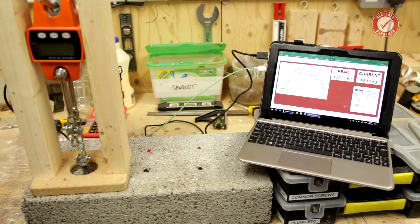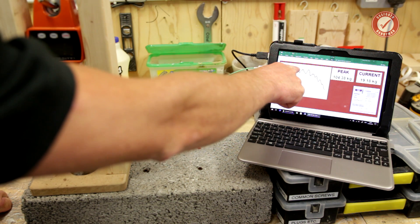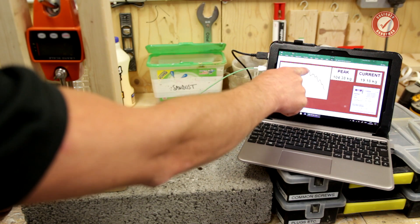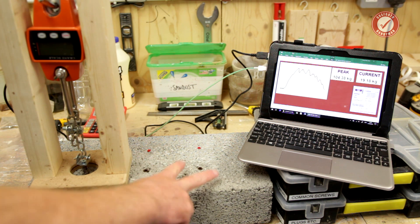That's really interesting - 104.38 kilos. I'm going to run this two more times on the brown plug. You can see where it peaked and there was actually a little drop there - I think that's where the bolt going through started to bend. So that little drop was the bolt bending, but we'd pretty much hit the peak load anyway. Interesting result - I'll run this two more times on the brown plugs.